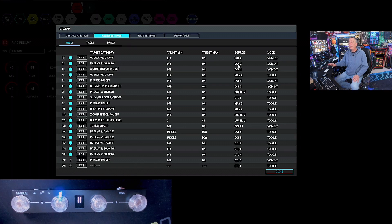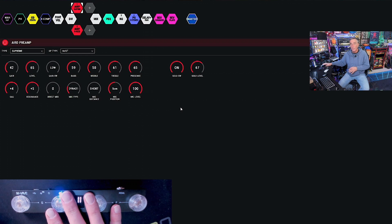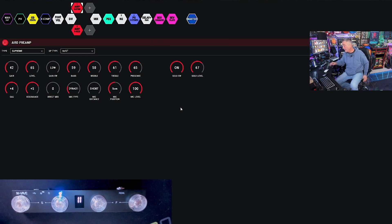PC means program change — that would be a whole other set of commands and a different way to set this up. I can cover that if you'd like. Please leave a comment below saying 'PC change' and I'll make that video. But right now we're talking about control changes.